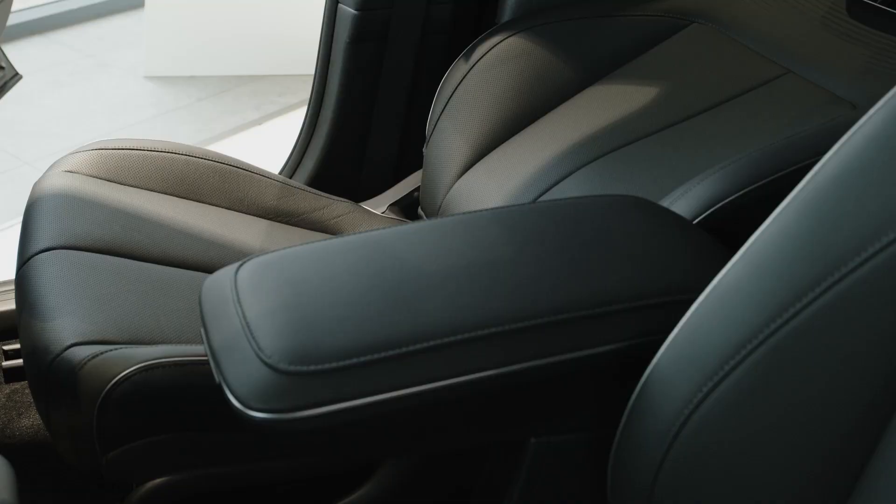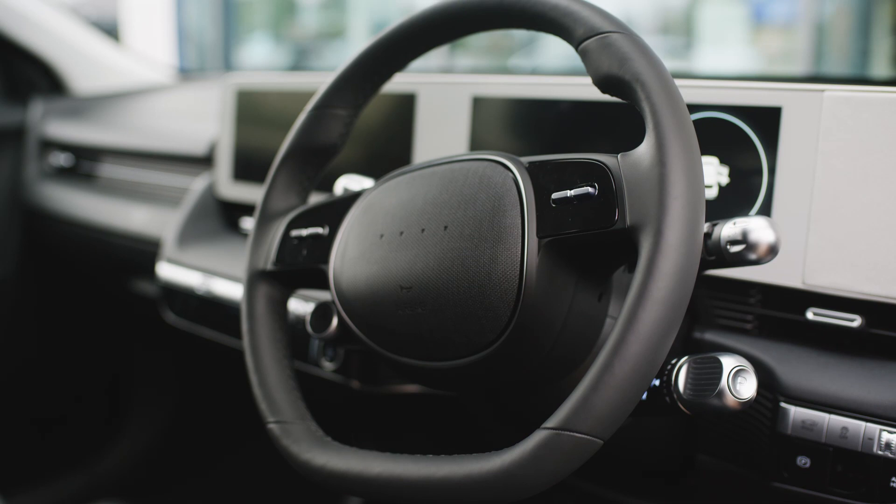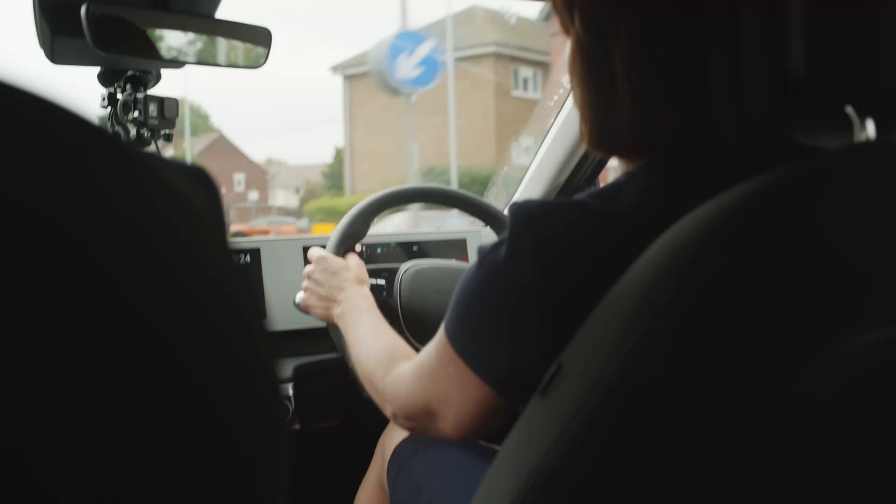Do they have electric seat warmers and a steering wheel warmer? You can have seat warmers and a heated steering wheel on the Ultimate model. There's also the option of cooling seats as well.